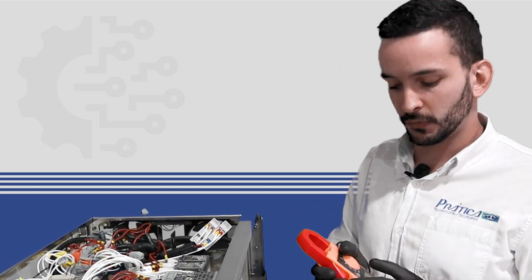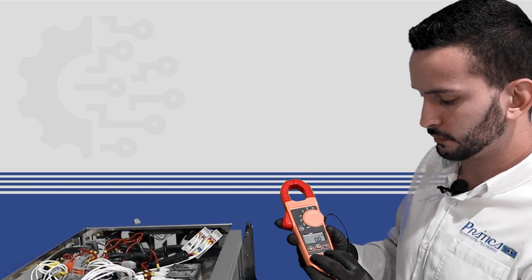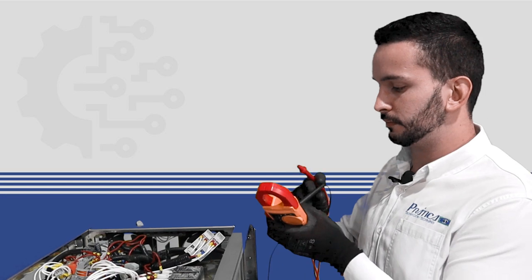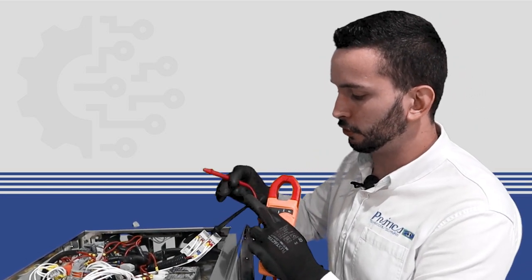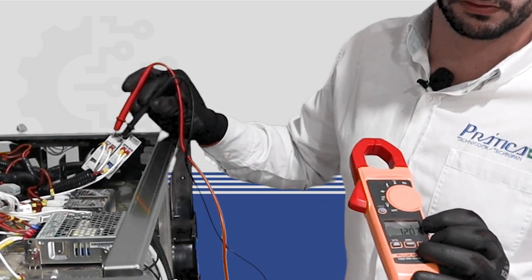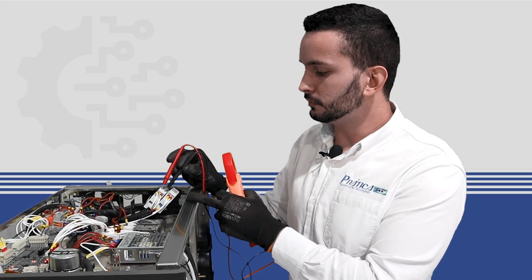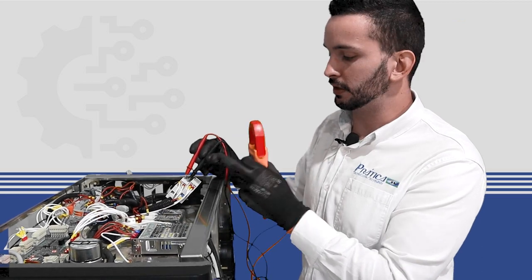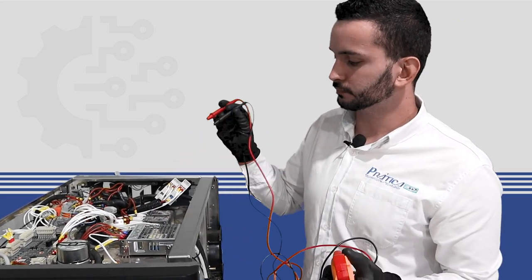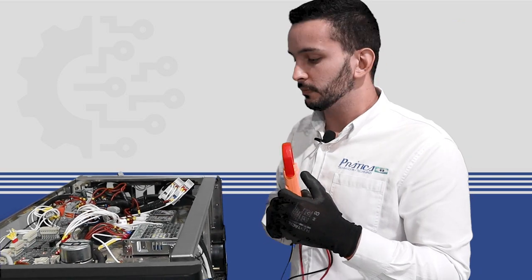If we don't have continuity, we select voltage — DC voltage — and check if we have 12 volts on the coil of the solid state relay. We put the black probe on the negative and the red on the positive and see if we have 12 volts. If we don't have 12 volts and the connection between the electronic board and the component is fine, the problem is the electronic board and it has to be replaced. If we do have 12 volts but no continuity, the problem is the component and it has to be replaced. If we have voltage and continuity, we put back the cables and go to the next test.